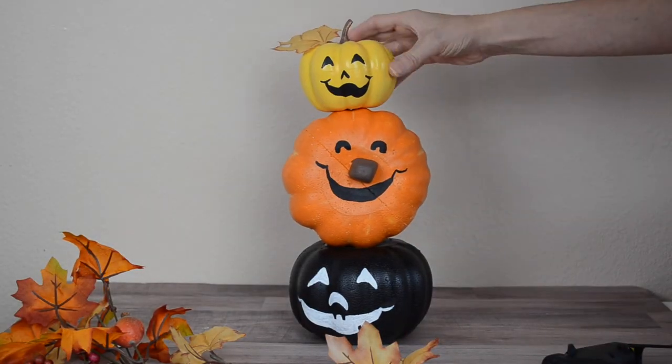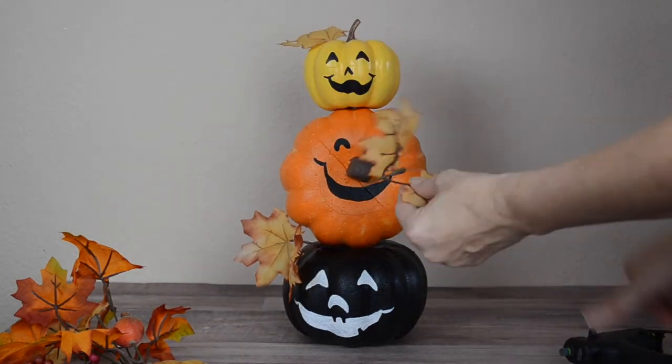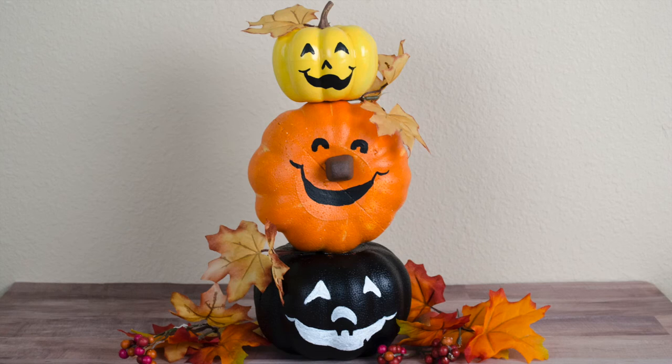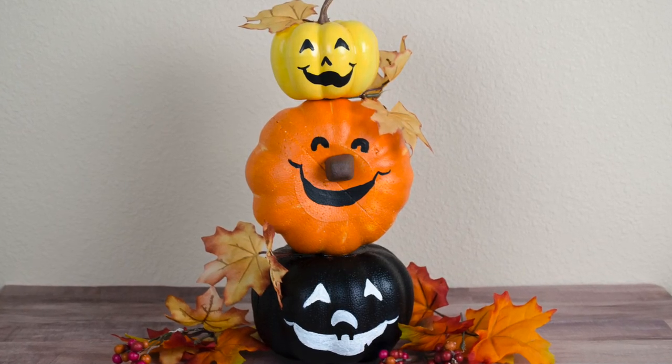The final step is adding maple leaves from the maple leaf stem to the stack of jack-o-lanterns. I just love how this turned out — it's really cute and will be great displayed for fall or Halloween.